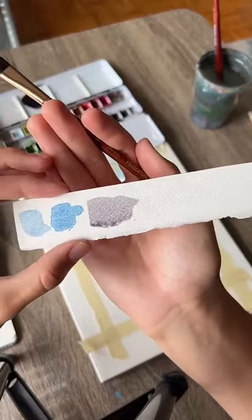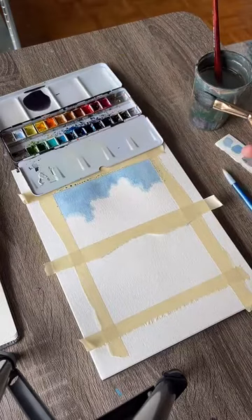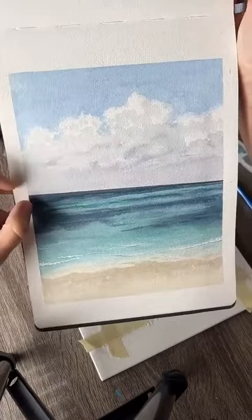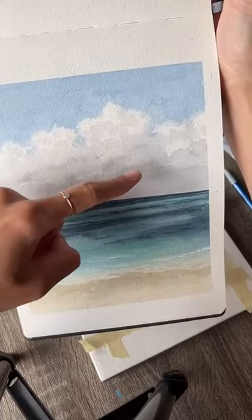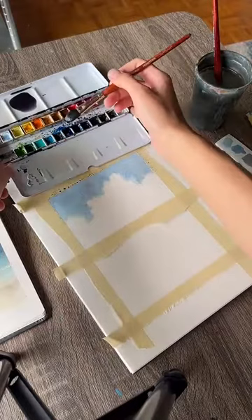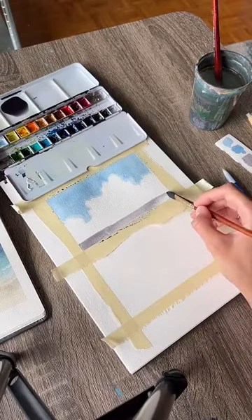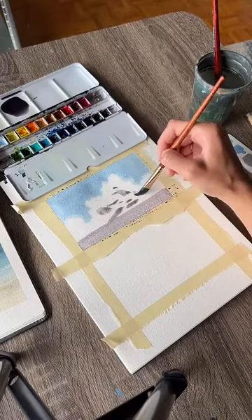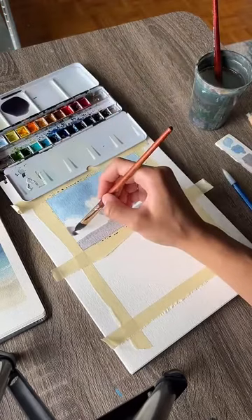That's our color — make sure you swatch it on a different piece of paper to know how dark or light it's going to be. We're going to fill in kind of the bottom third of the cloud section with this color, then add it in little spots in the clouds, and then use some water to blend it out. I'm going to fill in the bottom third and then start adding some little sections randomly up into the clouds. We don't want to touch anything near the top — those are going to be the lightest sections.